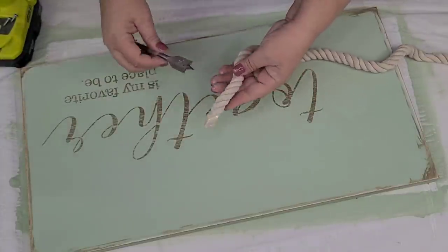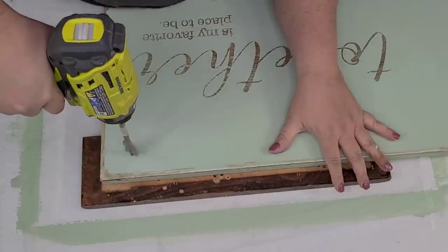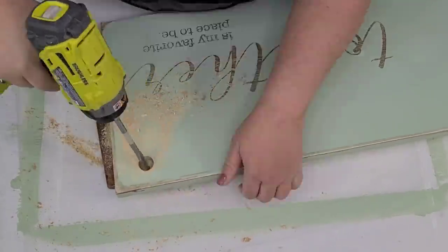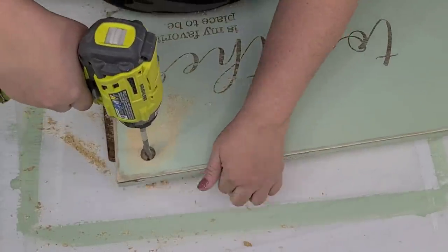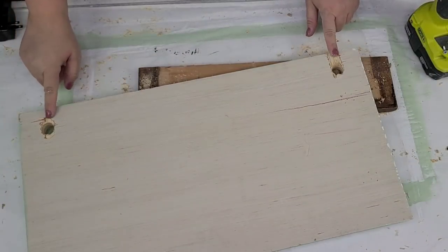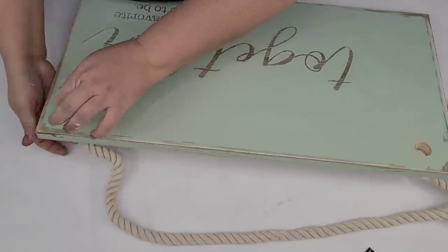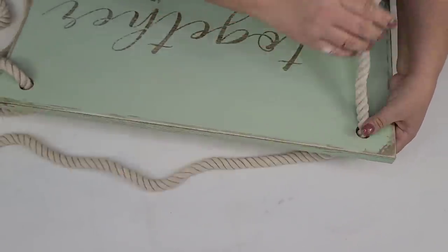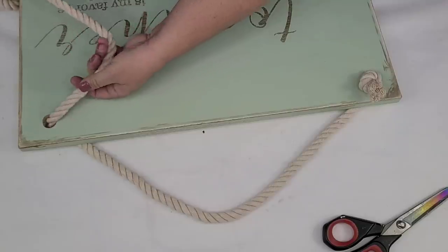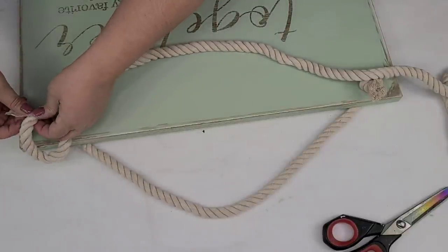I'm going to take some of this nautical rope — the white one from Dollar Tree — and find a spade blade that will fit the size, because that's what we're going to hang the sign from. I need to make some big holes on each corner, so I'm going to speed it up here. I'm going to make two holes, one in each corner, starting from the front so it doesn't split the front face. Then I'll thread the rope right through it, make a couple of knots, and that's it. I love this one — it has a very different farmhouse look, but it doesn't mean you can't add color to farmhouse decor.